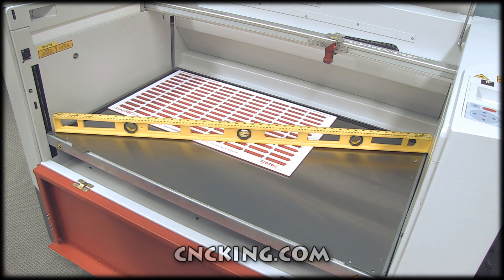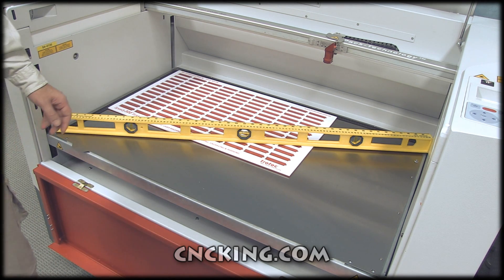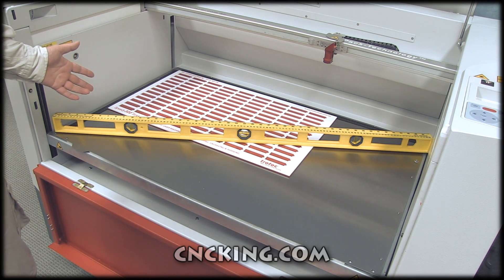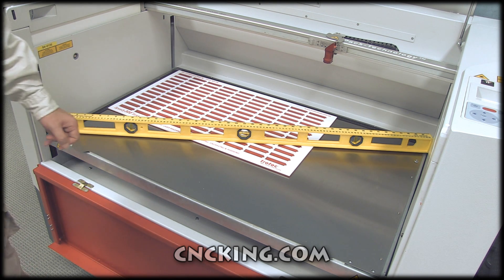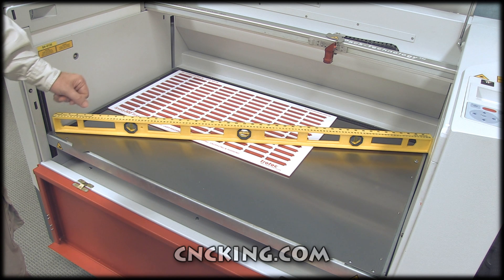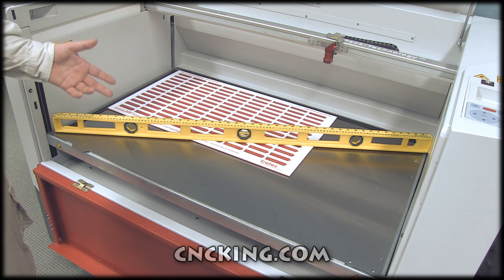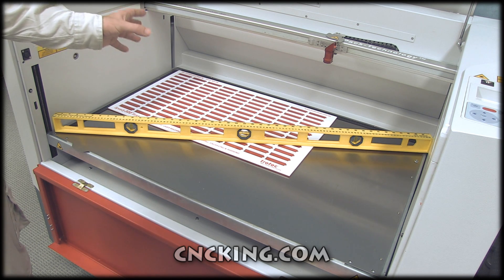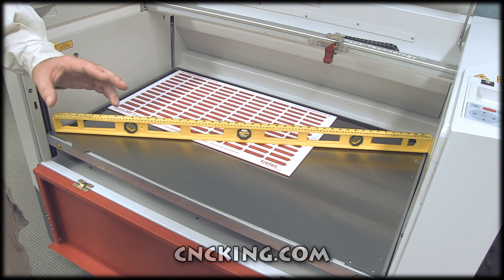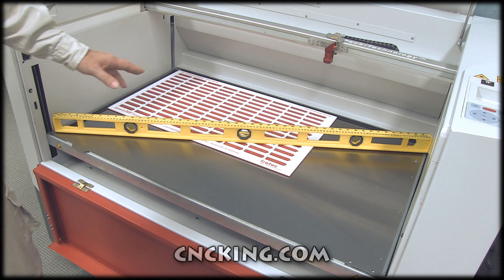The Speedy 300, which I reviewed earlier, was roughly 726 by 432 millimeters. The 400, as you can see, is much larger — that's 1000 by 610 millimeters. The 500, on the other hand, is even larger at 1245 by 710. So you are losing some bed size going from the 500 to the 400, but you're gaining a lot of bed size going from the 300 to the 400.